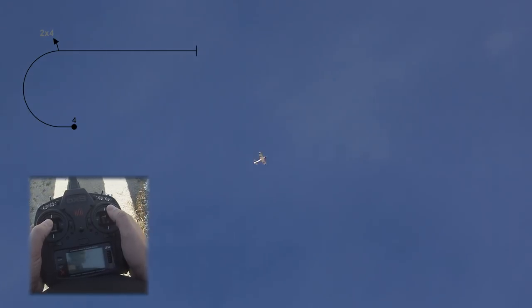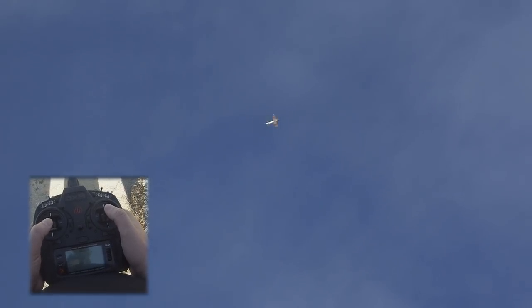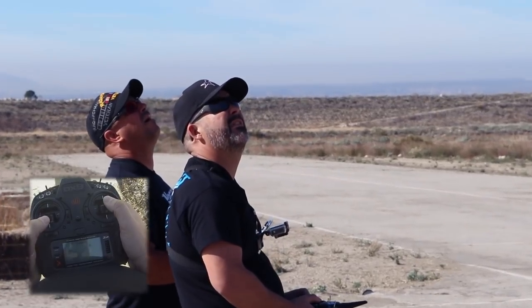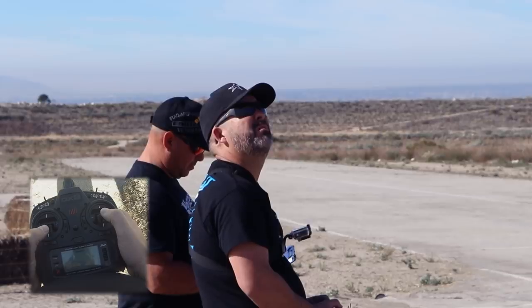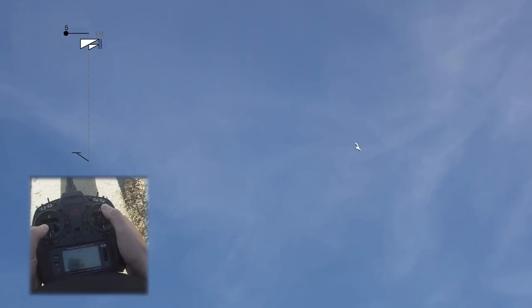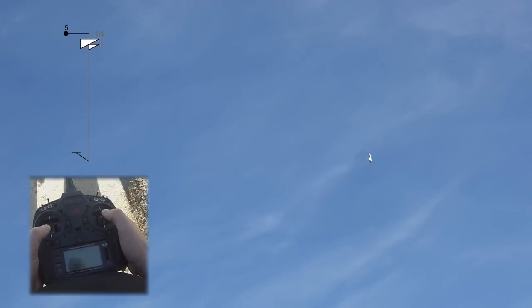Next is our spin — it's going to be one and a quarter turn spin to the left. We're going to fly this down a little bit, because we don't want to leave room to set up for our next center box maneuver. So we're going to pull back in. There's our spin. We've got to be patient — there's the quarter. Stop. Nice down line, pulling to exit upright.